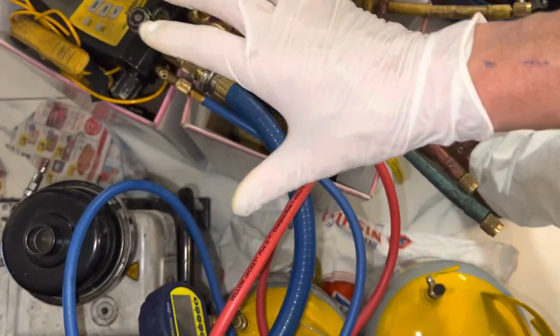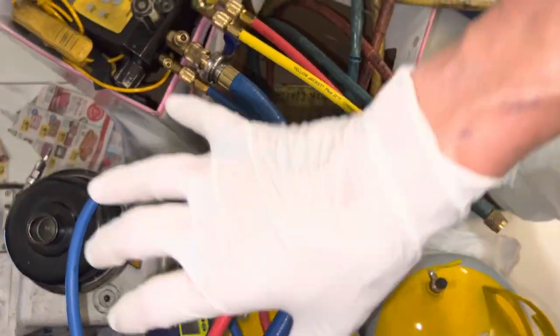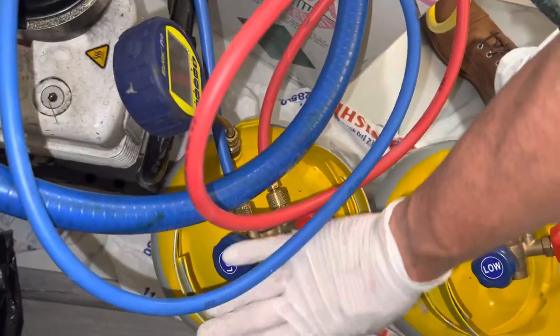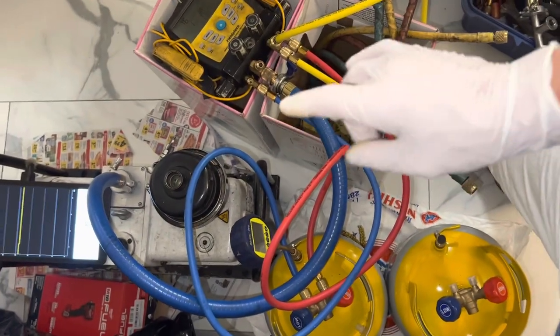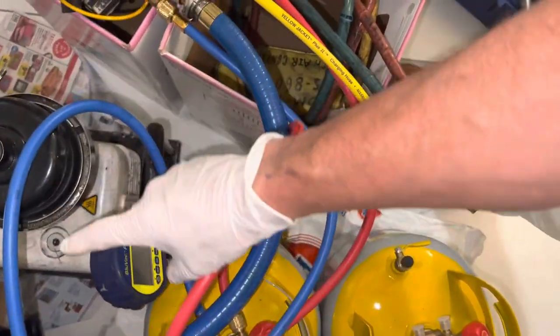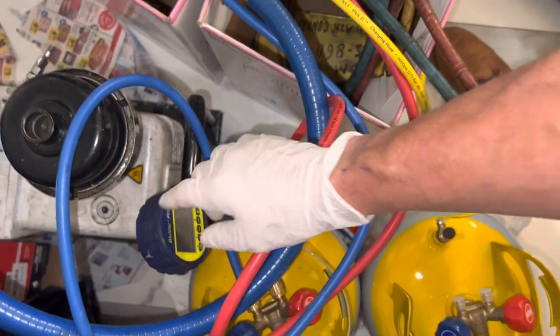The only way you can find that out is by taking your system off the vehicle and testing it on something you absolutely know is good. And the only way you can really know if you have a good testing setup is by having a secondary backup micron gauge.